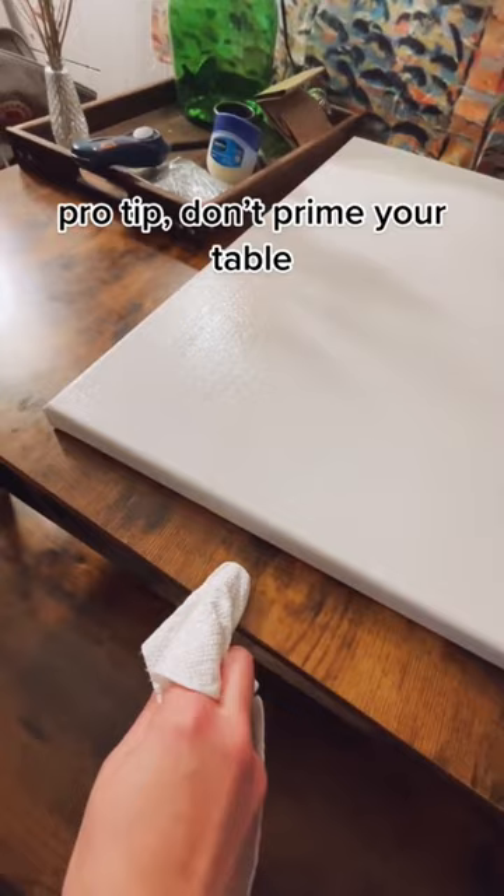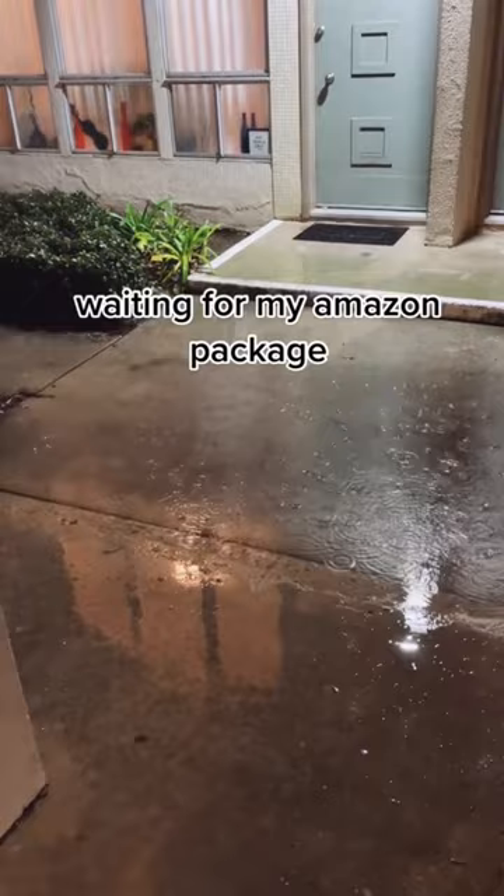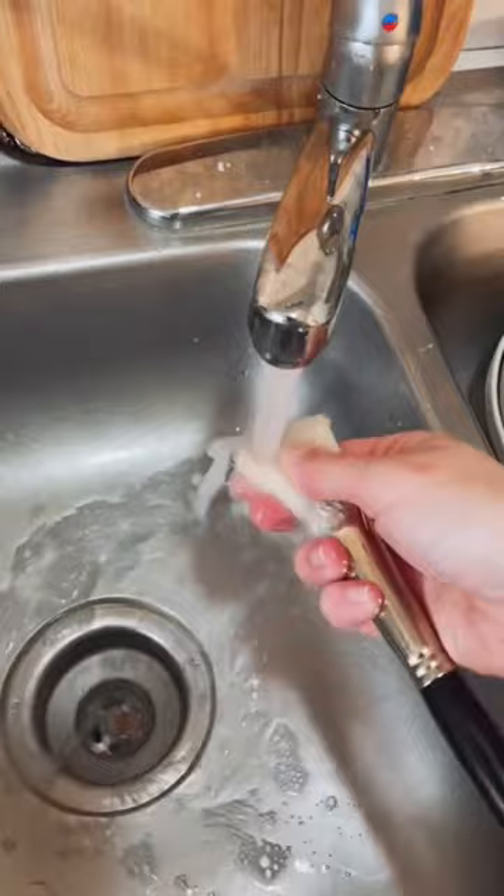Shiny. Waiting for my Amazon package. Layer 2. Wash your brushes. All done.